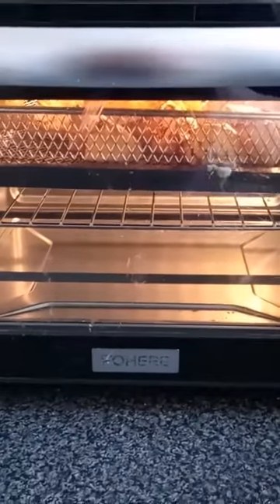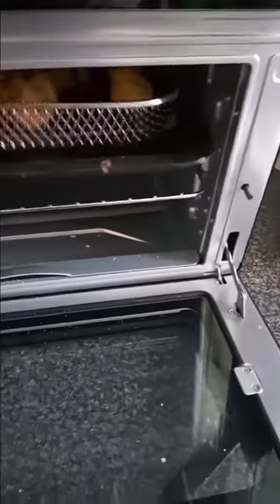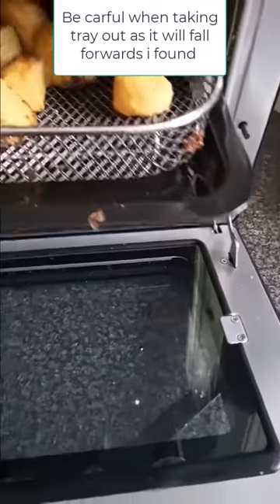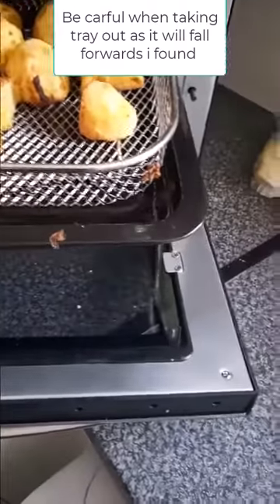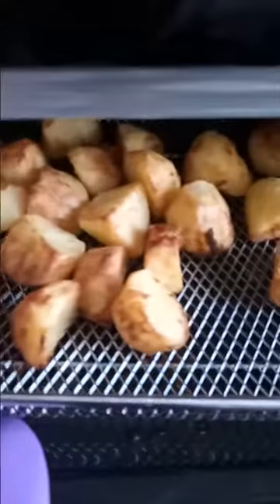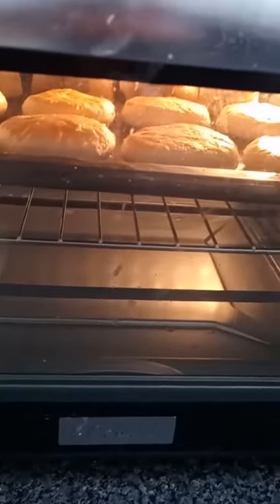Lovely, not very noisy. Just a smell when you first use them, but apart from that, lovely. Here they are all done. There's one fault I've got with this cooker — you'll need to be very careful when taking out the tray because it will drop off its hinges. But there are my roast potatoes — lovely. Well pleased. Oh, look at those pastry tops rising up there!